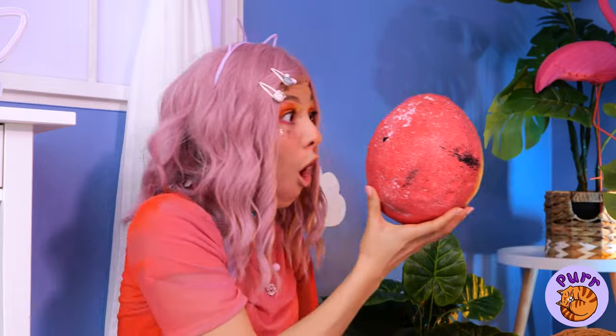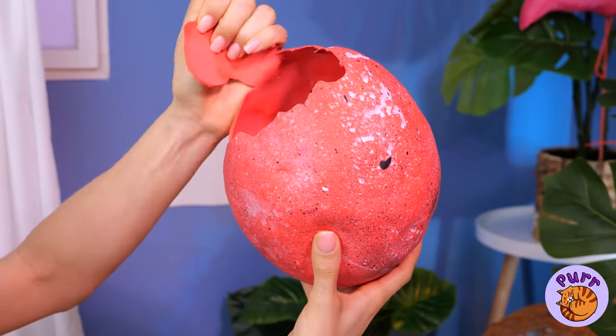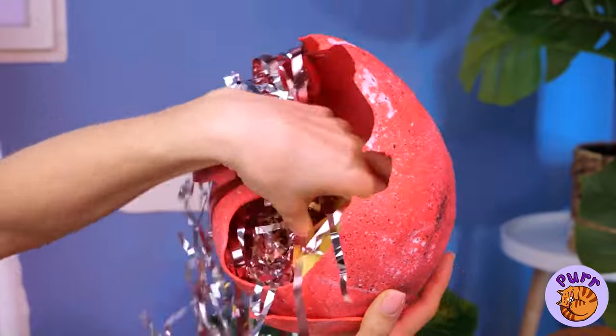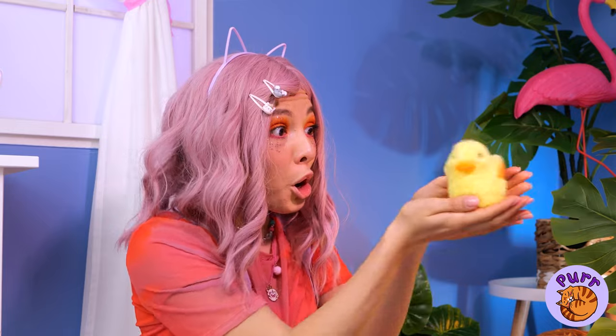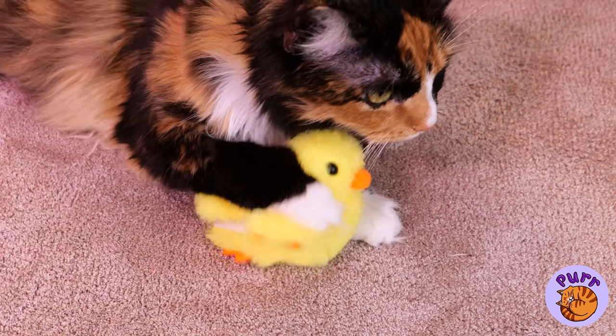Someone tell that ostrich we've found her egg — it looks like it's ready to hatch. Let's help. Confetti and a cute baby duck! Sure had a lot of room in there. Looks like someone's got a new best friend.